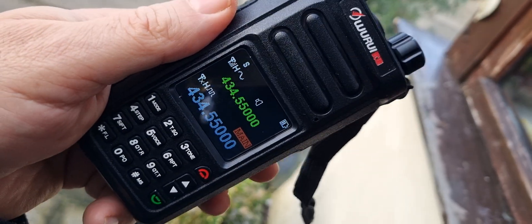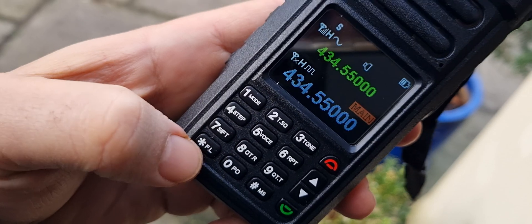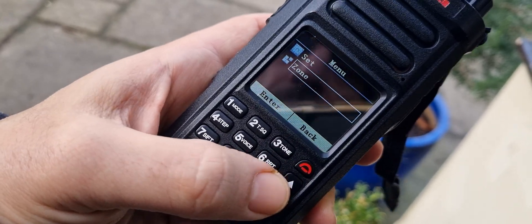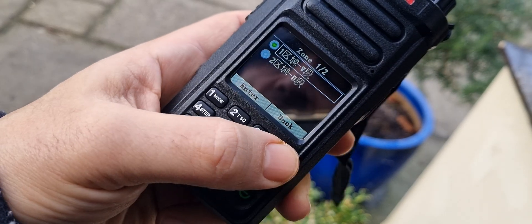To program the radio by hand you go to CFG. A and B is this star - push that. Go up one to Zones and select with the green button, then choose a zone.